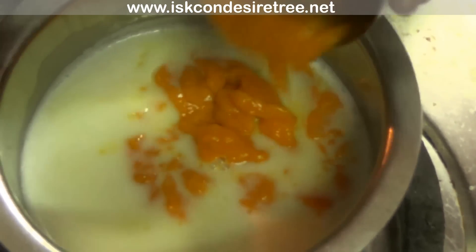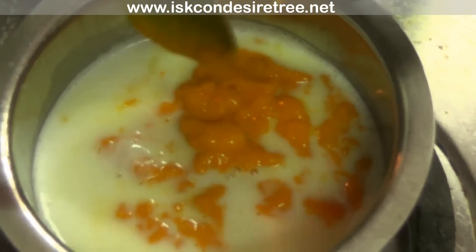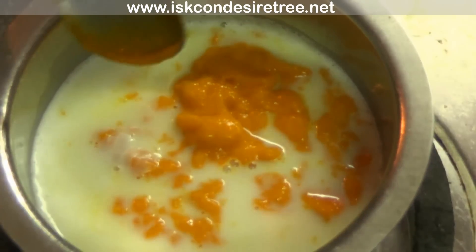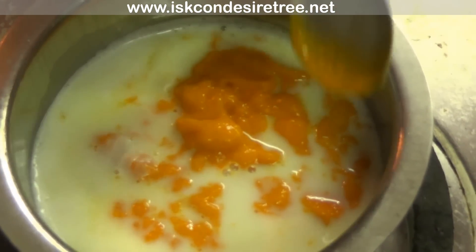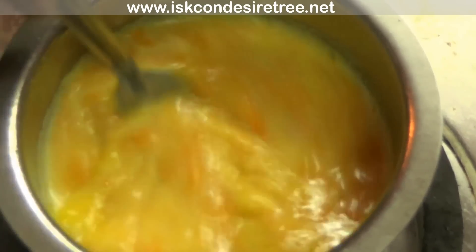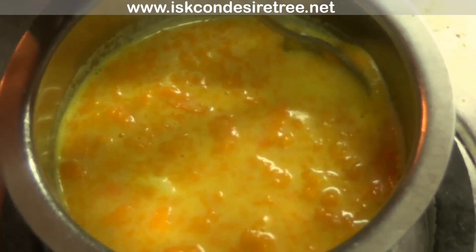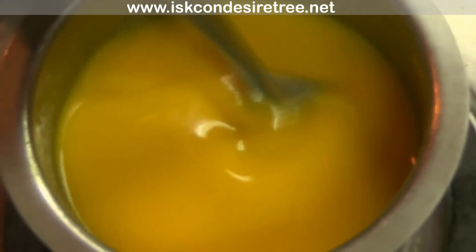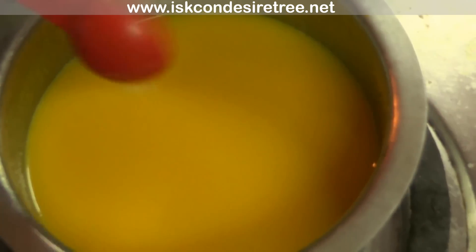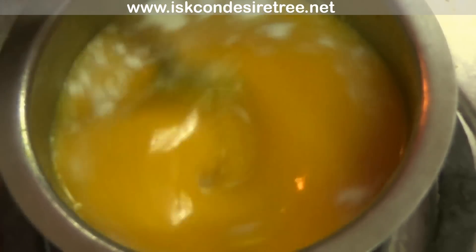Now I am adding the mango pulp and mixing it really well. Make sure there are no lumps. Add in the agar agar powder and give it a good mix.